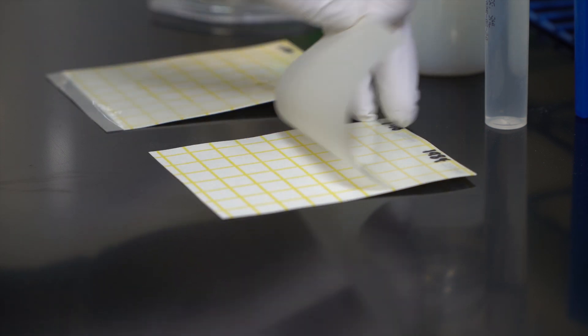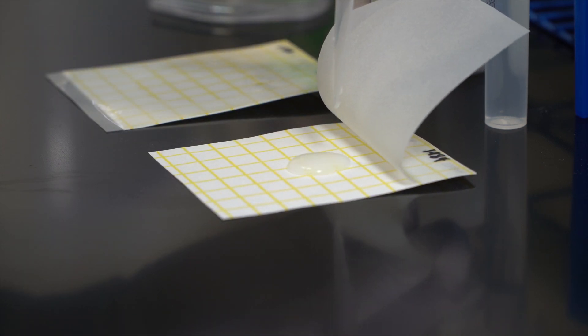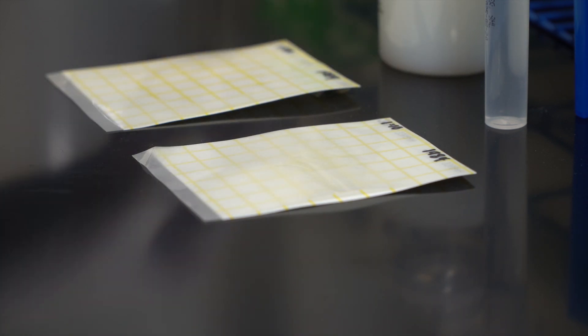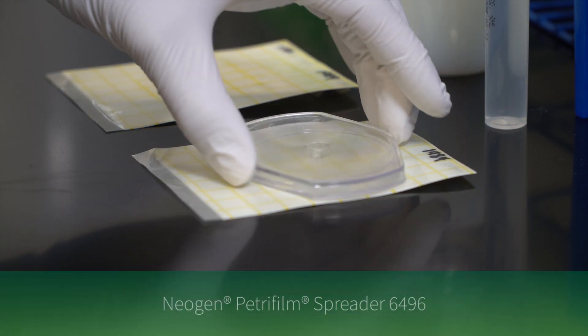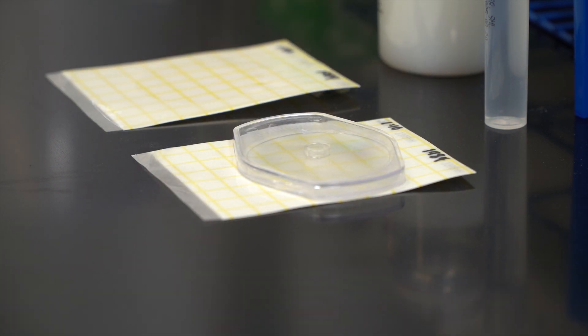To inoculate, lift the top film and dispense one milliliter of the prepared sample onto the center of the bottom film. Drop the top film and place the Neogen Petri Foam spreader with the recess side down over the sample. Press gently to distribute the sample evenly.